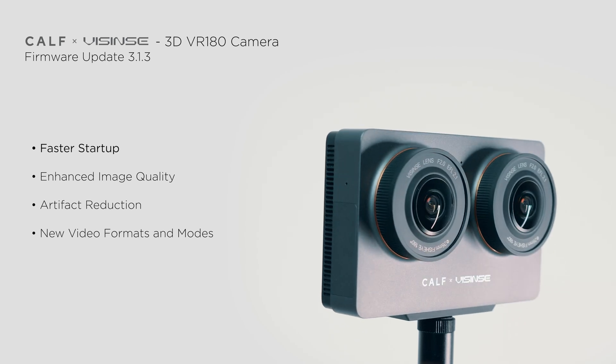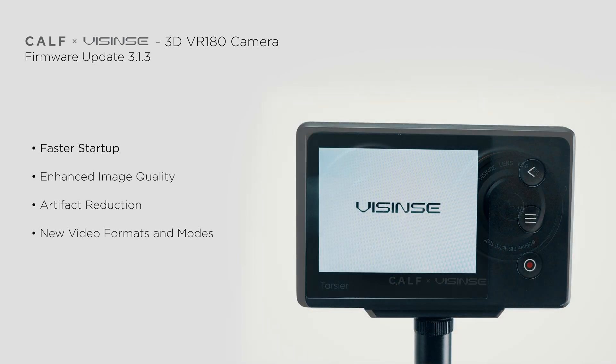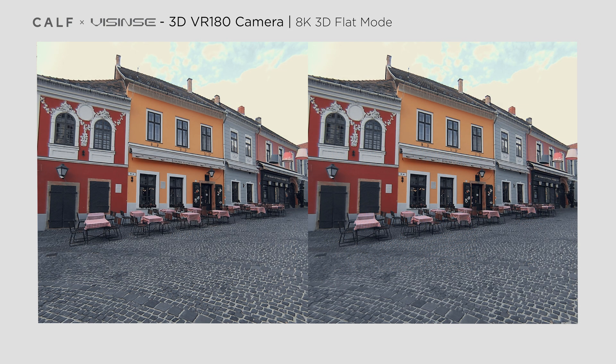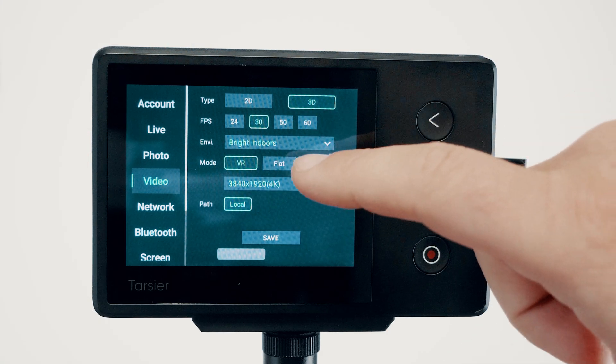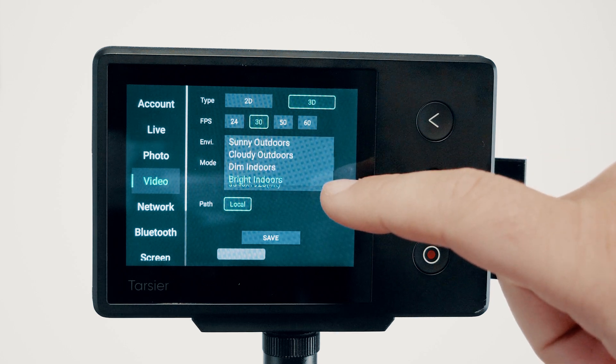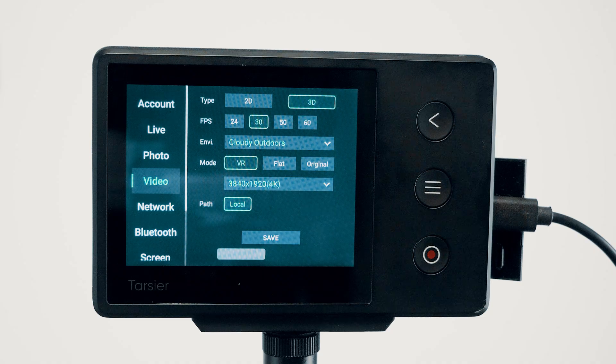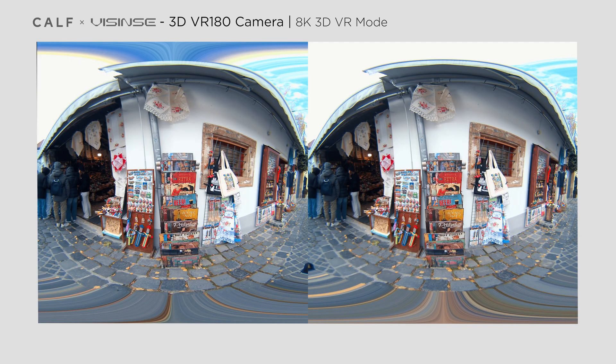One noticeable improvement is the significantly reduced startup time — the camera powers on much faster than before. Perhaps one of the most important changes is that color science has been improved, bringing colors closer to true-to-life tones. This subtle yet impactful change significantly enhances overall image quality. You'll also find new presets tailored for various shooting environments, affecting color profiles, ISO, and shutter speed settings.